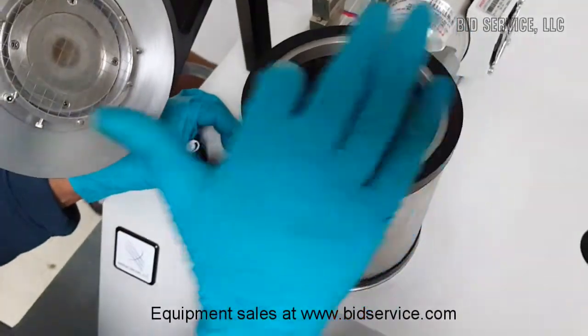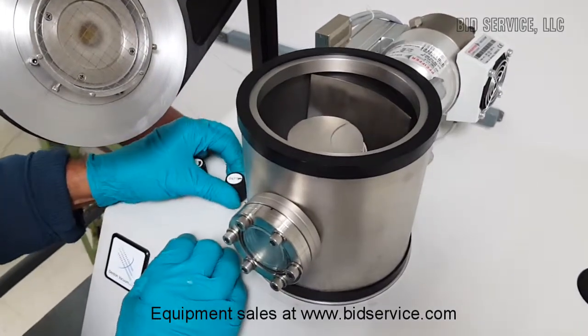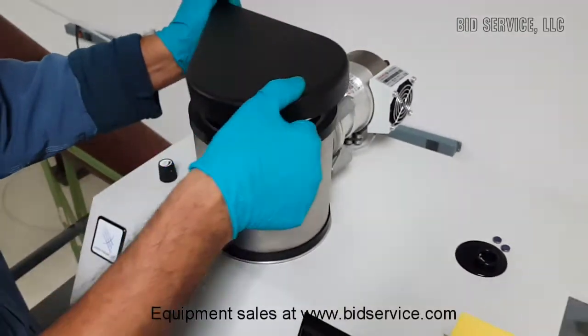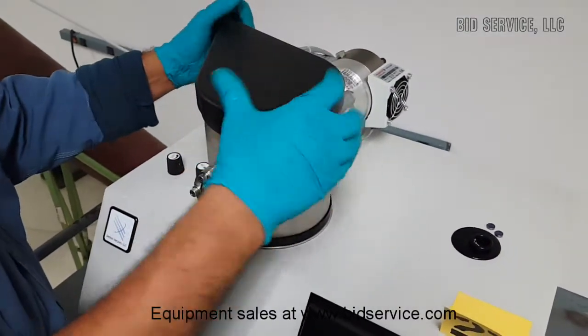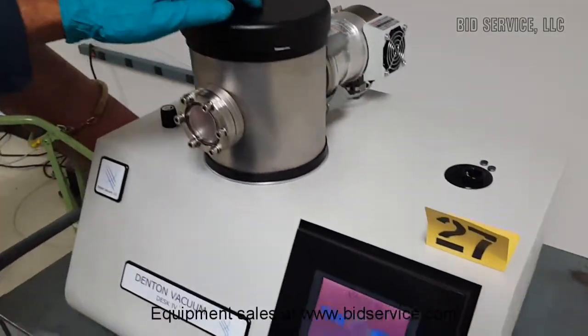During etching the shutter should be in the closed position, and during sputtering you want the shutter to be open. At this moment the system is vented out, so I am going to close the chamber and start pumping.